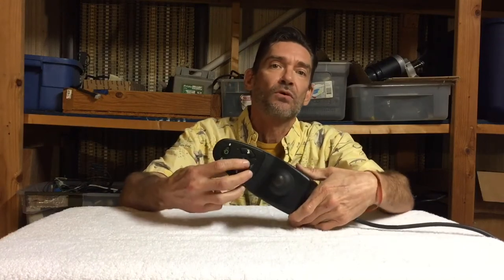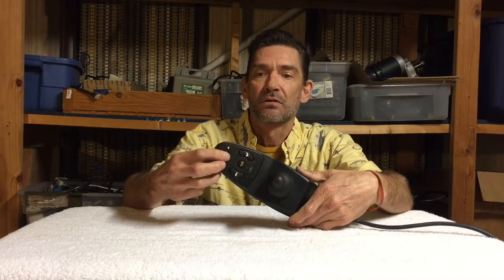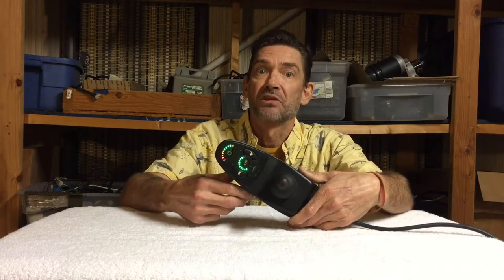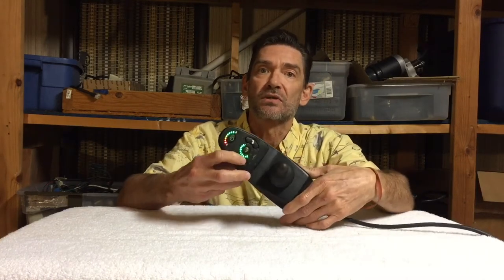Alright, so let's turn it on again. This is how you do it: you turn it on and within two seconds you hit the horn button twice - do do - and that should unlock it. Let's see if that works. One, two... yep, that worked. It's all ready to go now.